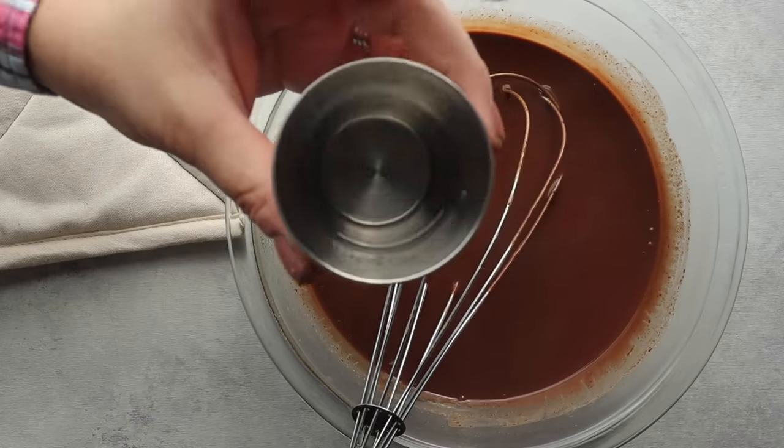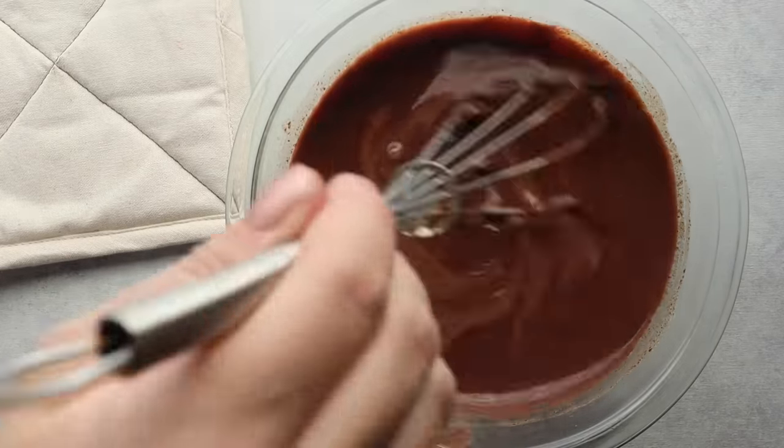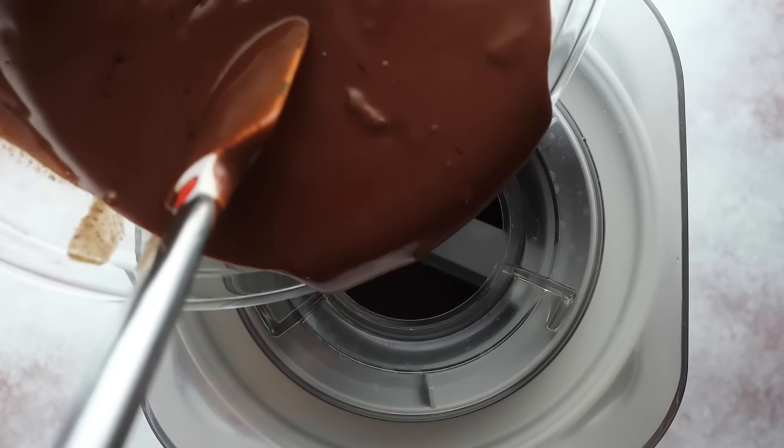Don't forget your two tablespoons of vodka or white rum — make sure it's incorporated into your mixture. Then put it in the refrigerator, but only for 30 minutes, because I've found it can get too hard if you go beyond that. Then churn it in your ice cream maker.